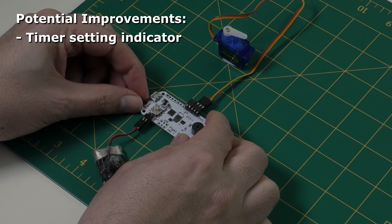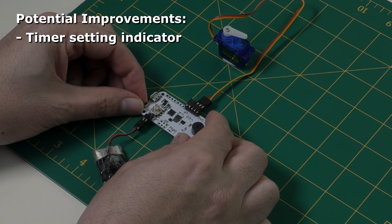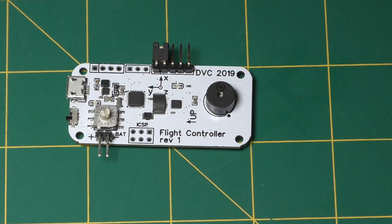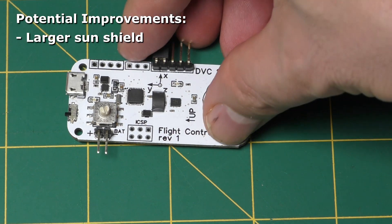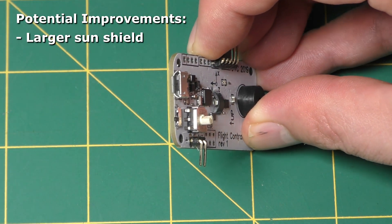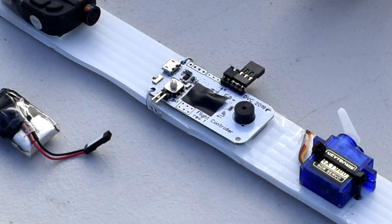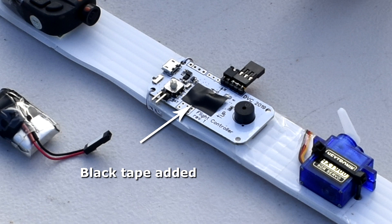Also in the timer mode you can't tell what the time setting is after you turn it on. Perhaps the LED could flash out the number of seconds the timer is set to. Lastly, Daniel has covered the barometric sensor to protect it from direct sunlight, as direct sunlight can give you noisy data. But when it's standing on its end you can get direct sunlight sneaking in under the cover — we thought this might be a problem and simply put a piece of black tape over it. If it is inside an opaque body tube inside the rocket then that's not an issue at all.